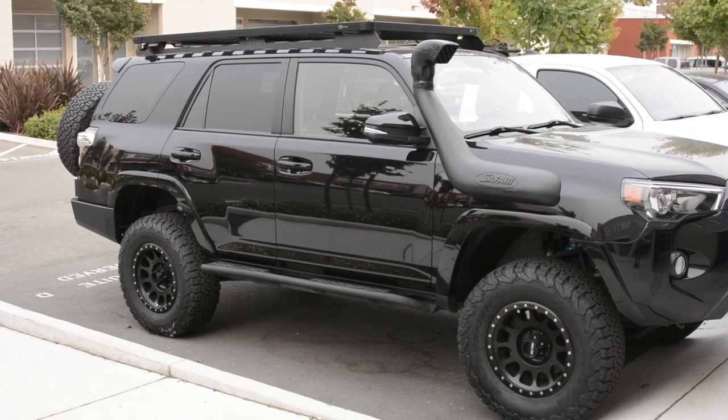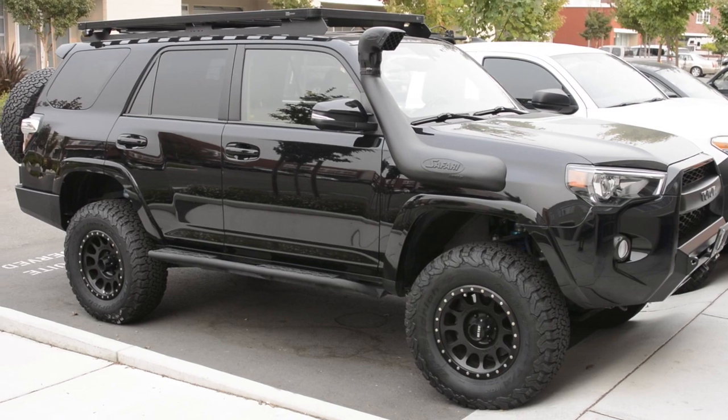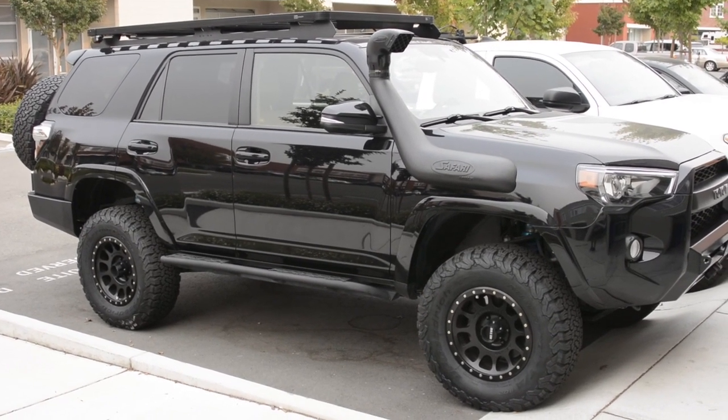This is a walk-around video for a 2016 Toyota 4Runner SR5 Premium. It's metallic black.